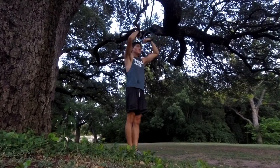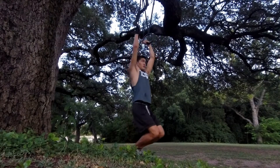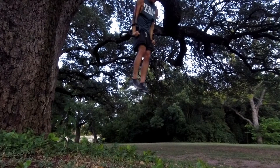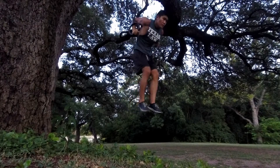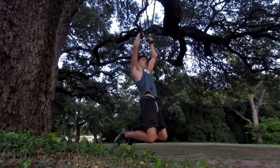One more time. Get your false grip. One, two, three, four, five, six, seven — then back: seven, six, five, four, three, two, one.